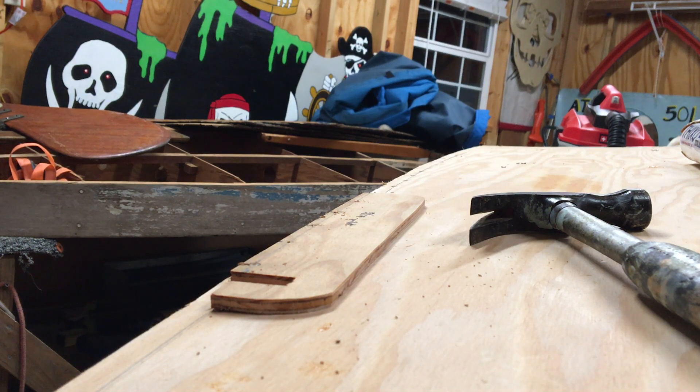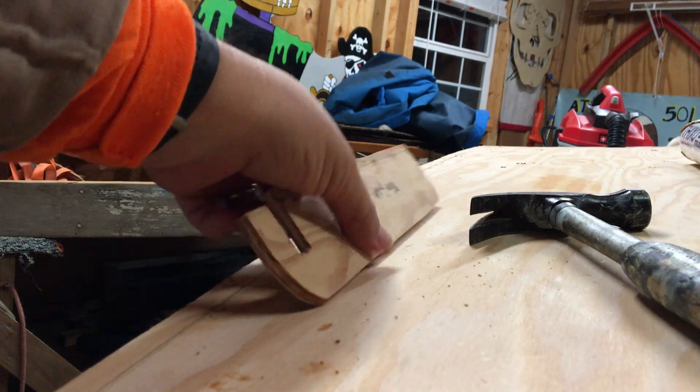We're here with Zsa Zsa working on the bottom panel, getting it attached. We've got it epoxied on now and we're going along nailing it every two inches.